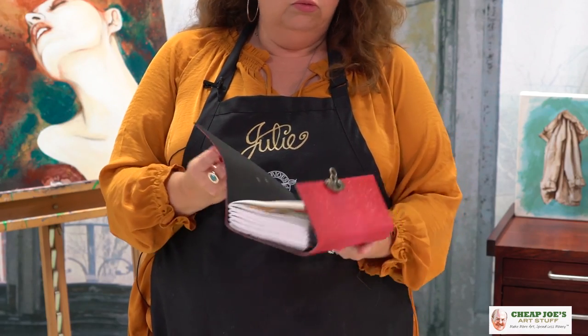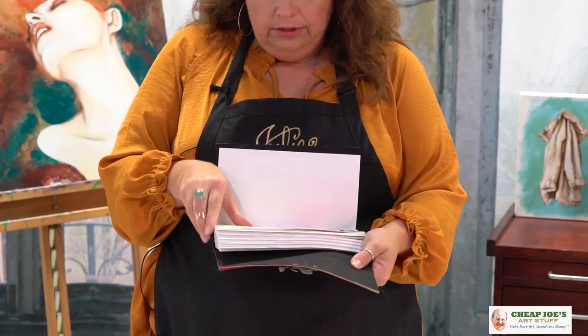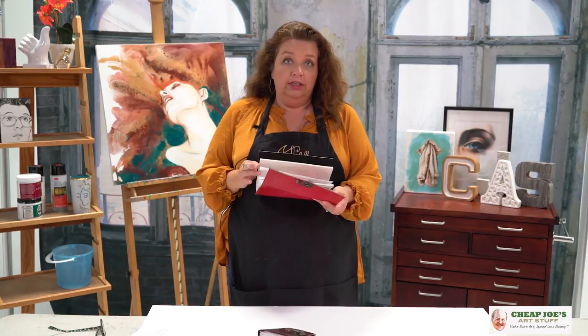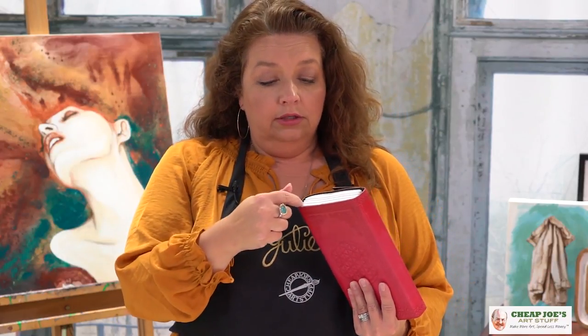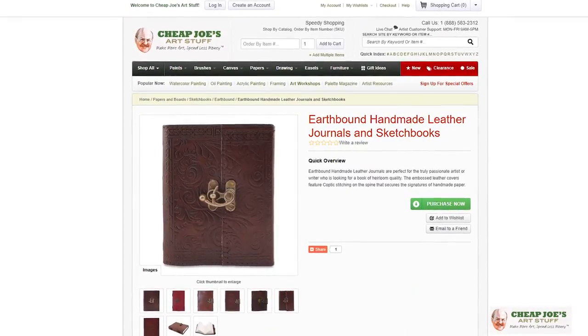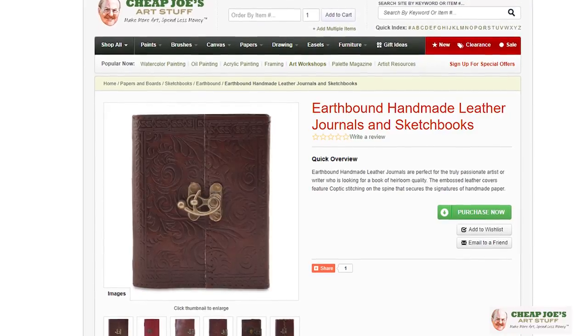I did notice that with really wet washes — because I got a little carried away — it does bleed a little bit, just a teensy bit, but not a lot. The paper is extremely thick and super durable. Because of the saddle stitching, it's not recommended that you tear the pages out as it will disturb how the signatures are formed and loose sheets will come out. So if you're looking for a nice little treat for yourself, definitely look at Earthbound Journals — we are sure you will enjoy.